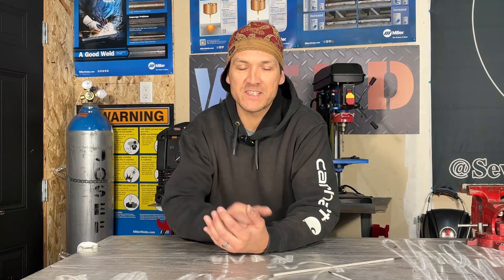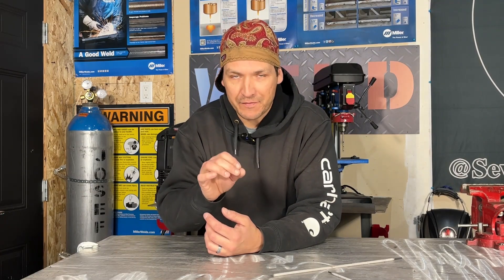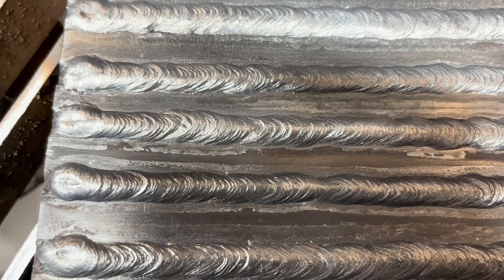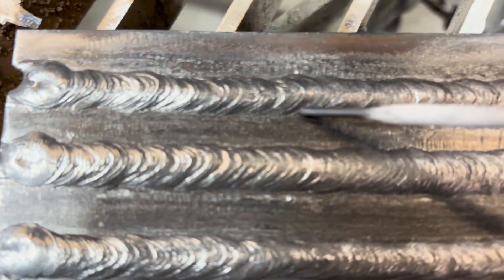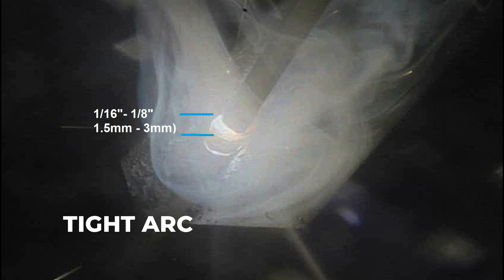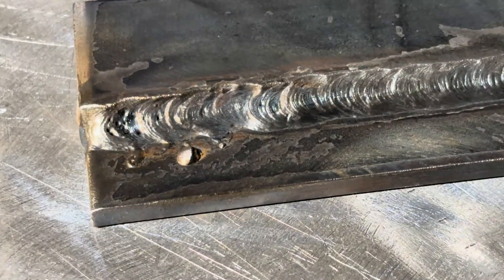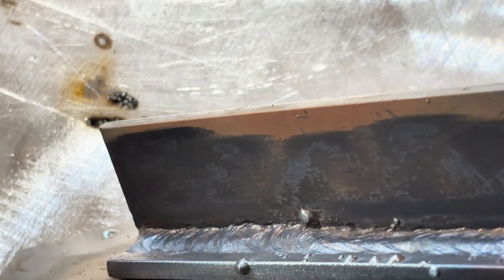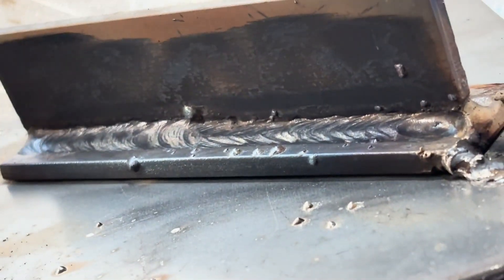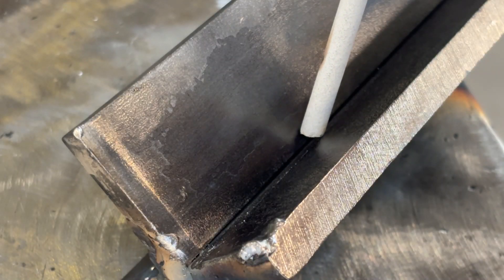Here are a few common mistakes with 7018. This rod lays one of the nicest welds but it's less forgiving. First: a long arc length causes spatter and sometimes pinholes; if your arc length changes throughout the weld it leaves inconsistencies in appearance — keep it tight. Second: an incorrect travel angle leads to poor fusion and an irregular-looking weld — keep your travel angle centered on the joint at all times.